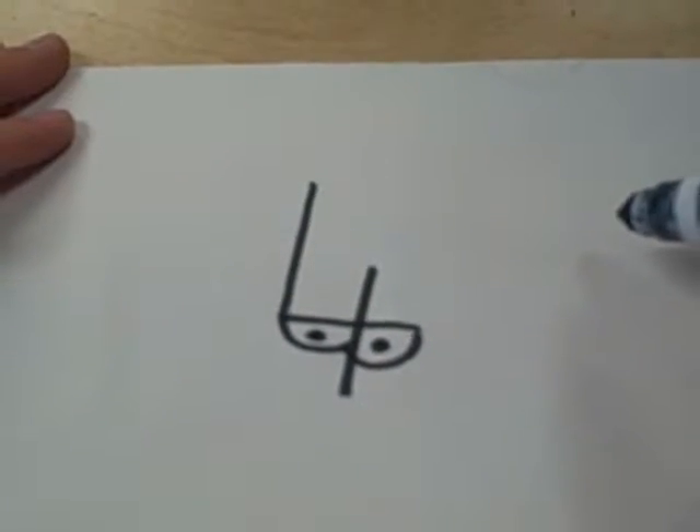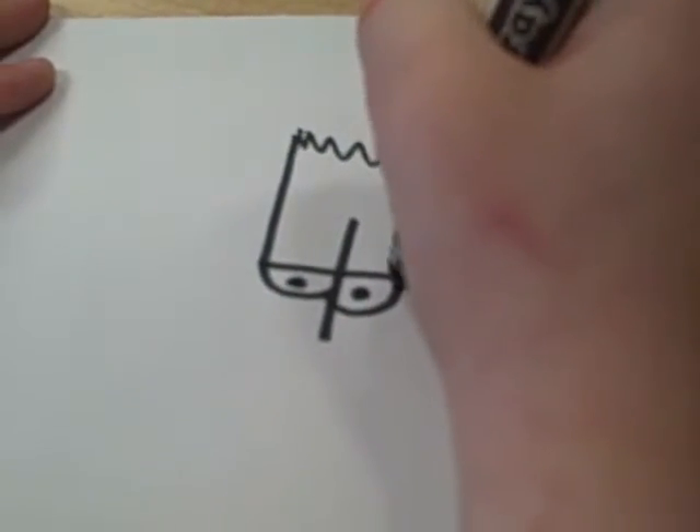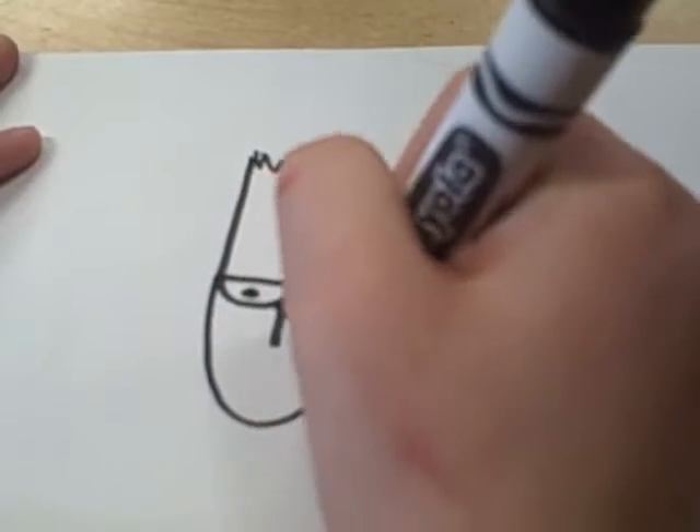Jared makes spiky hair on top of the head. Fourth, finish the hair. Next, make the nose close to the eyes.